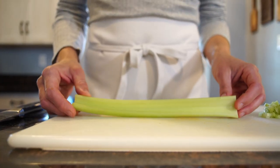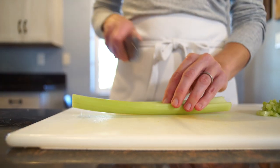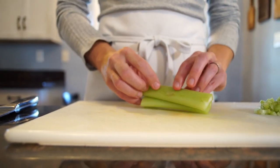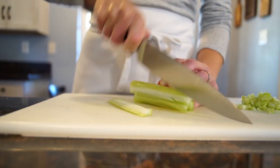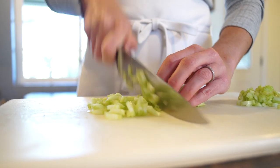Sometimes you're lucky and you get a celery stalk that's wide on the inside. In this case, you cut the celery stalk in half, and you can stack the stalks and just slice, and then turn to the side and dice.